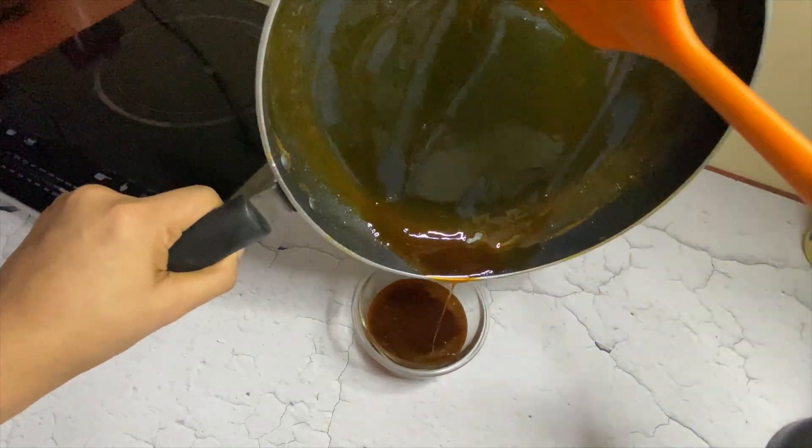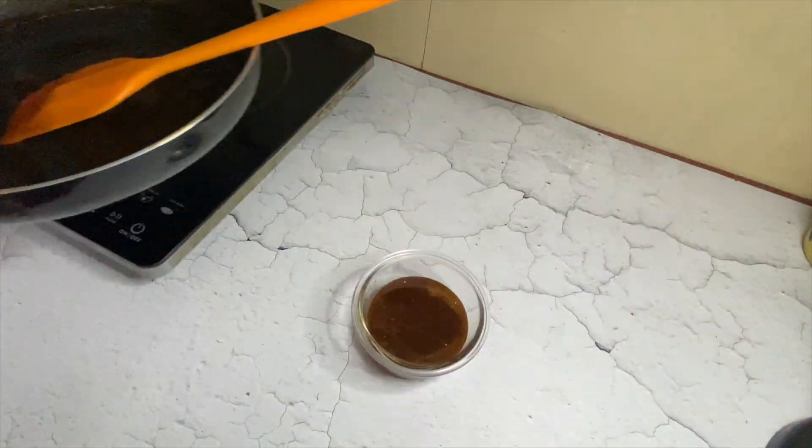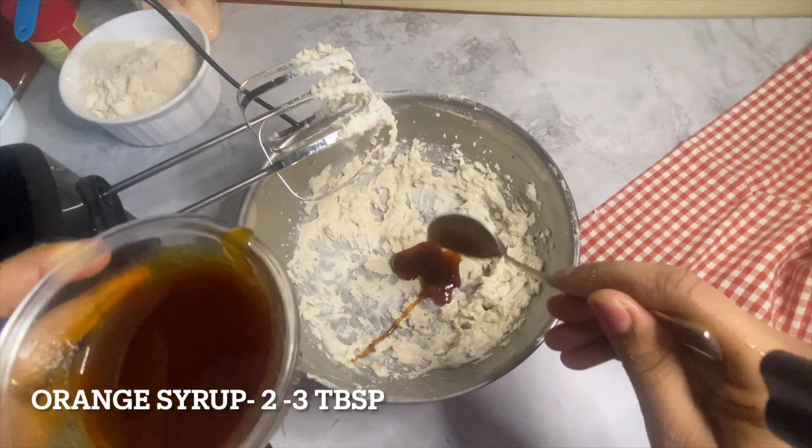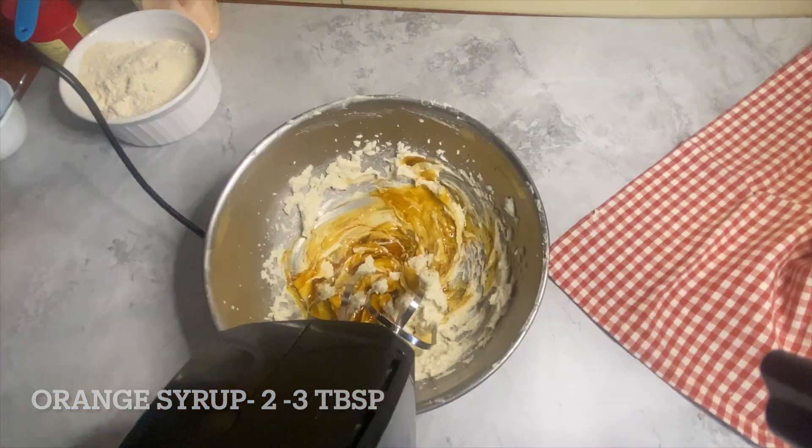Now add 2 tbsp of orange syrup which we prepared with fresh orange juice, then whisk for a while. I tasted it and found it less sweet, so I added 1 more tbsp of orange syrup and gave it a good mix.